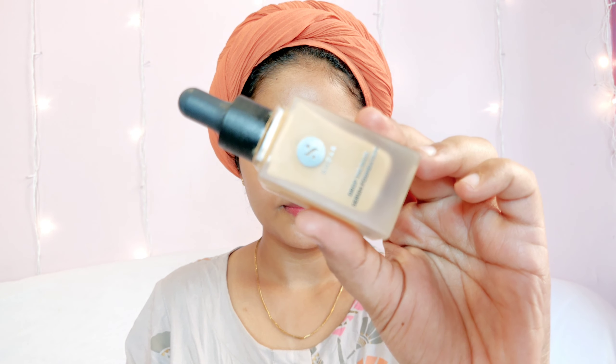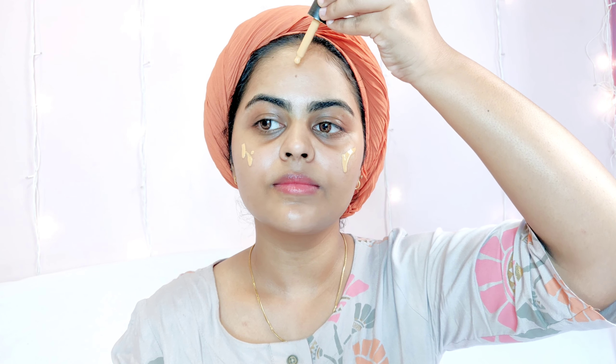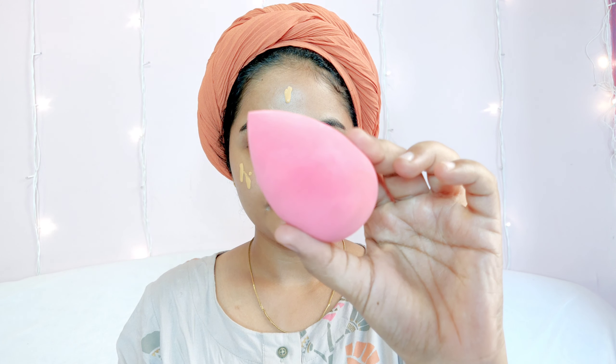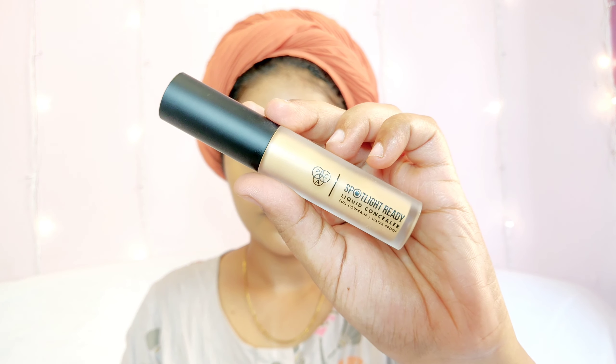Moving on to foundation — I'm using the Sugar Base of Glory Foundation. It's a very lightweight foundation, which is why I'm using it for a daytime makeup look. It makes your skin look and feel really natural, with a light to medium coverage, which is exactly what I'm looking for.